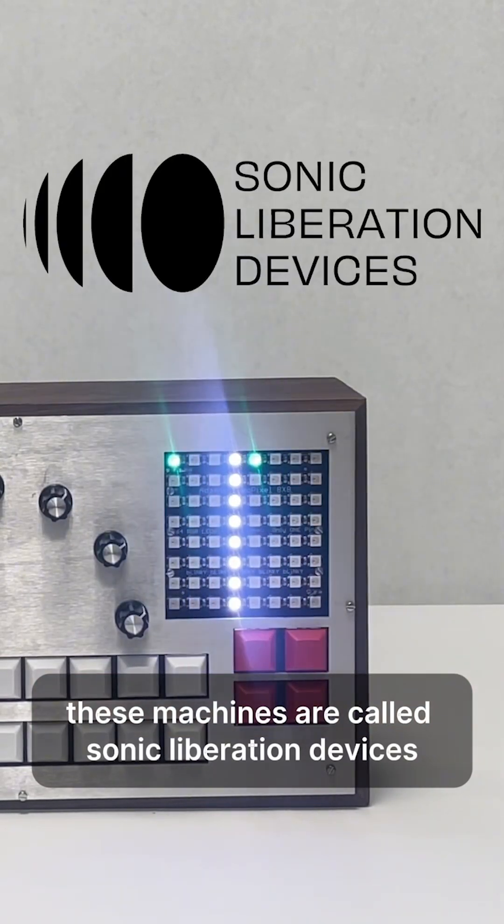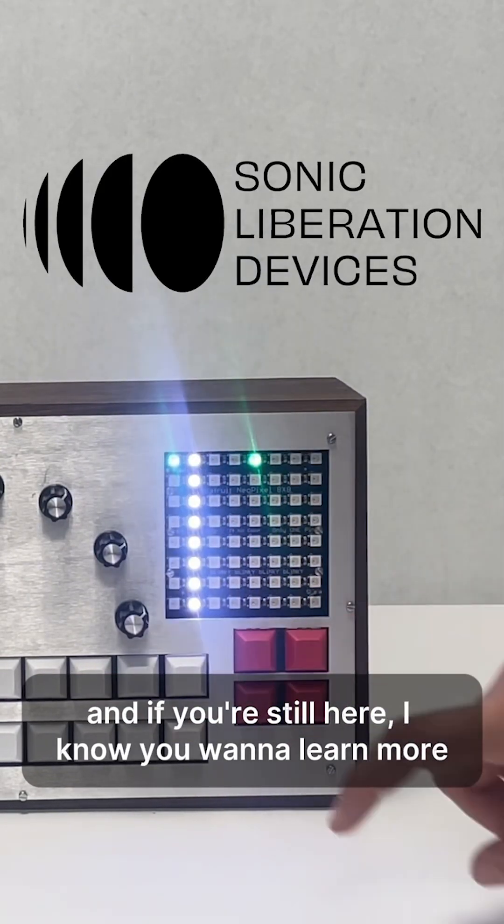These machines are called sonic liberation devices. And if you're still here, I know you want to learn more. I'll see you in the next video.